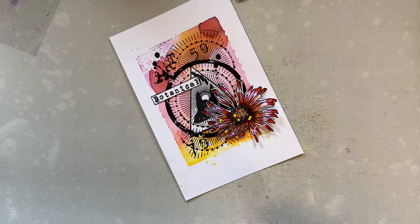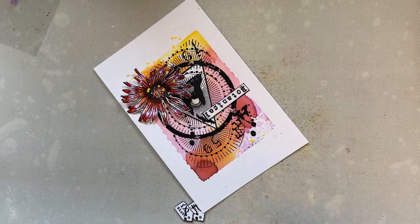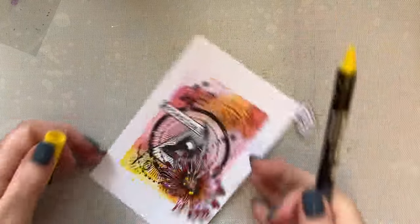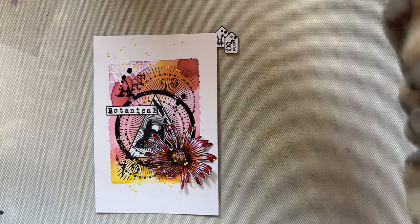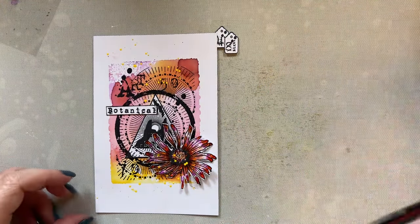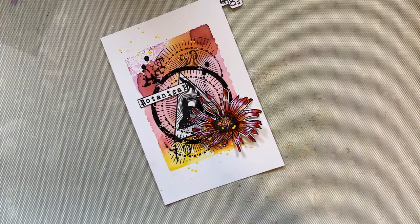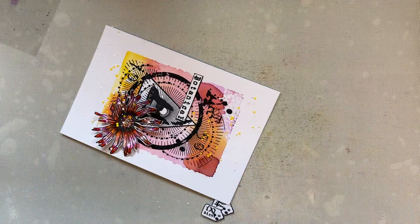I'm adding touches of that yellow, which I just love because it adds lovely vibrancy and picks up the yellow in the background. Then I'll add some white as well — I want that white to also hit the flower again to give some more vibrancy.